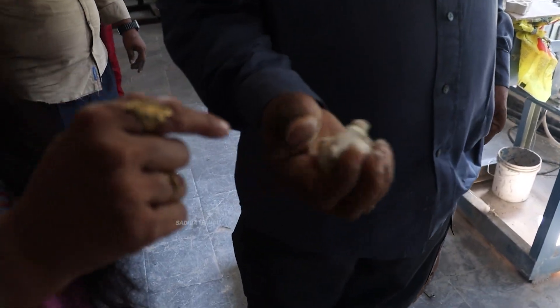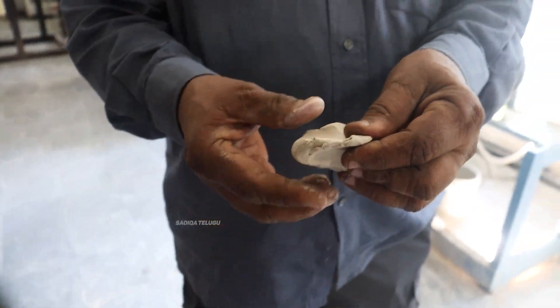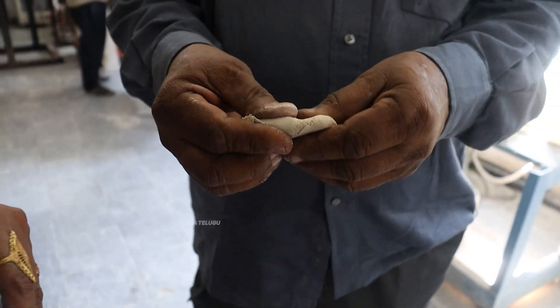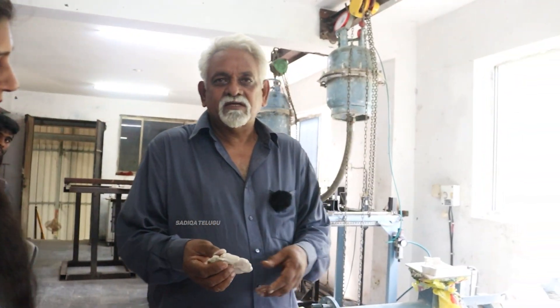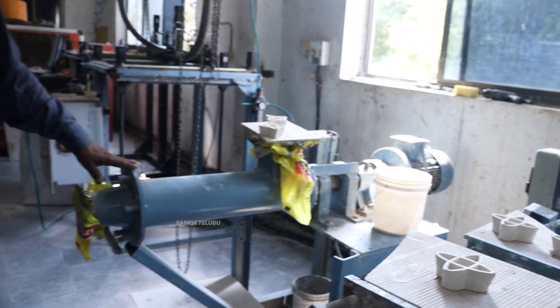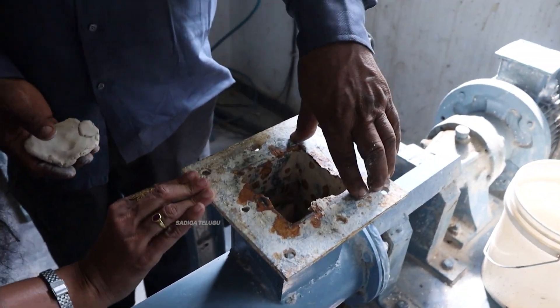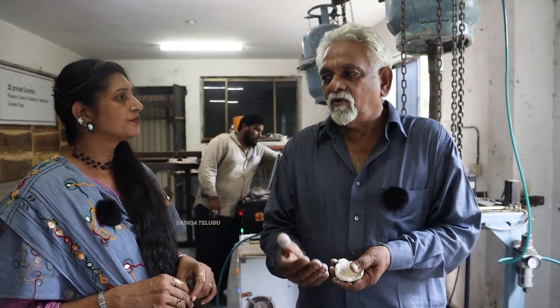This is a stoneware material for the hobbyists. This stoneware material is used in 3D printing. We have a filter in the material that will be used in this machine. It will be mixed with 10 ml. It can be used in the feed. This is a 3D printing machine. We will maintain the moisture content.